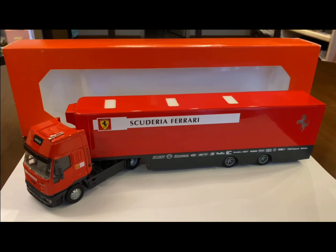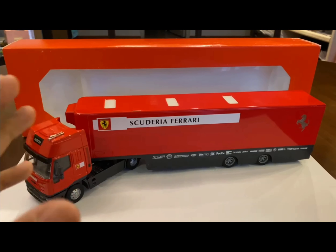Hi guys, welcome back. In this third episode we're moving towards Formula One, and it's going to be a Ferrari transporter. I did a 1:64 in my first episode, the second one was a 1:18, and this one today is a 1:43. It's a Ferrari transporter from the year 2000 — the year Ferrari made a comeback into Formula One after nearly two decades and Michael Schumacher won the world championship.